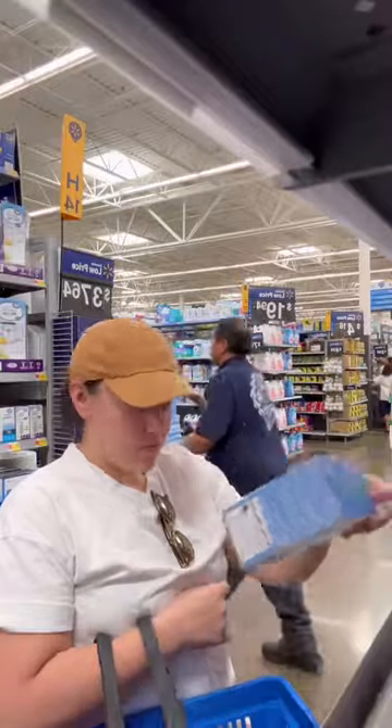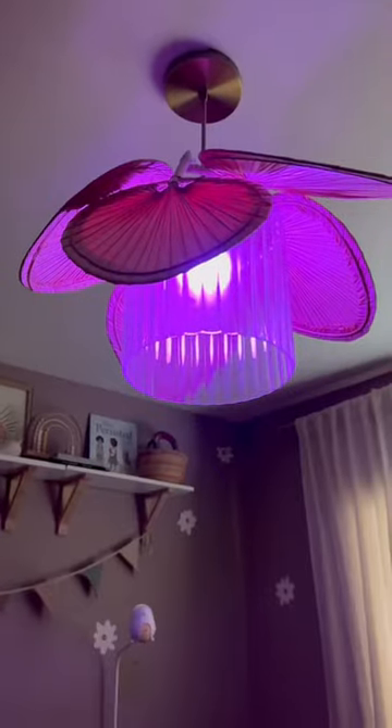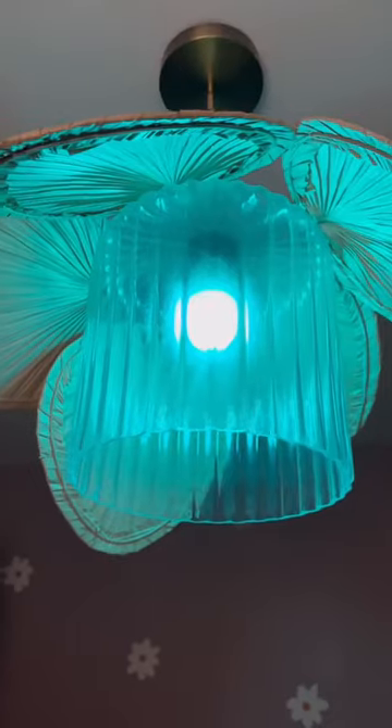I knew I needed something to elevate this a little bit more, so I headed out to Walmart and found this LED light bulb. I absolutely love this added touch because it's color changing and I can control it from my phone. What do you guys think?